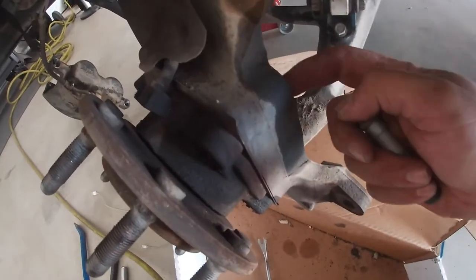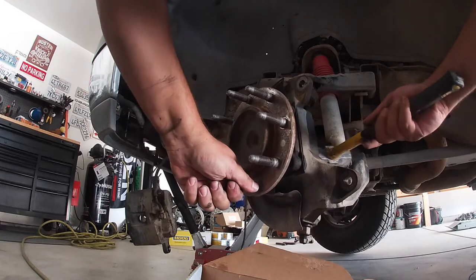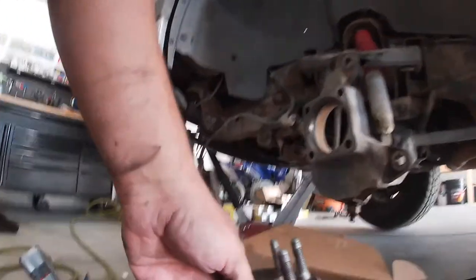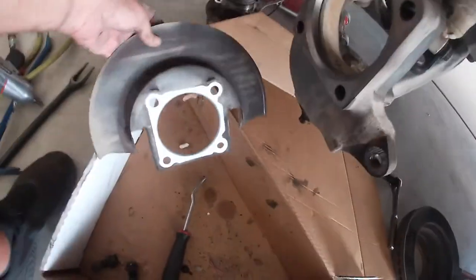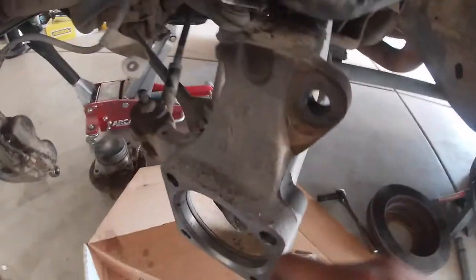Now we're removing the hub — pull the four bolts out, get the inner two here. With the four bolts removed, just needs a little finesse — there we go, nice and easy. There's also a dust shield which goes on right behind the hub.